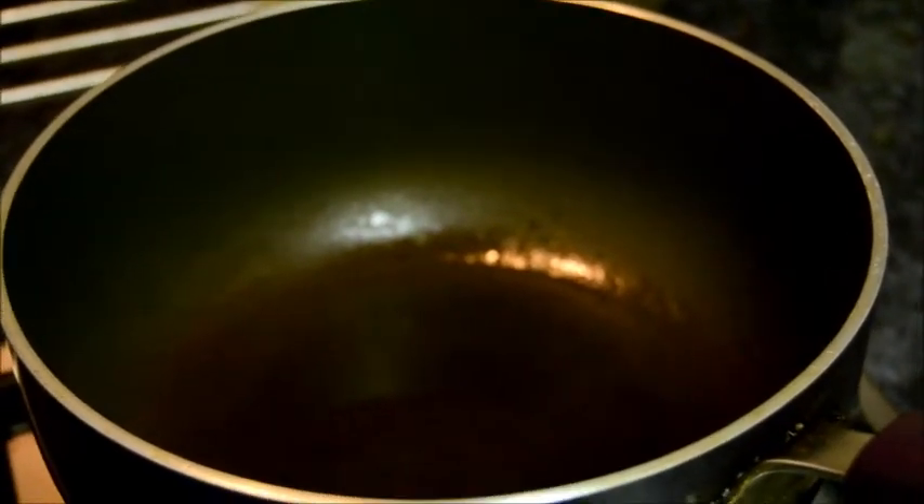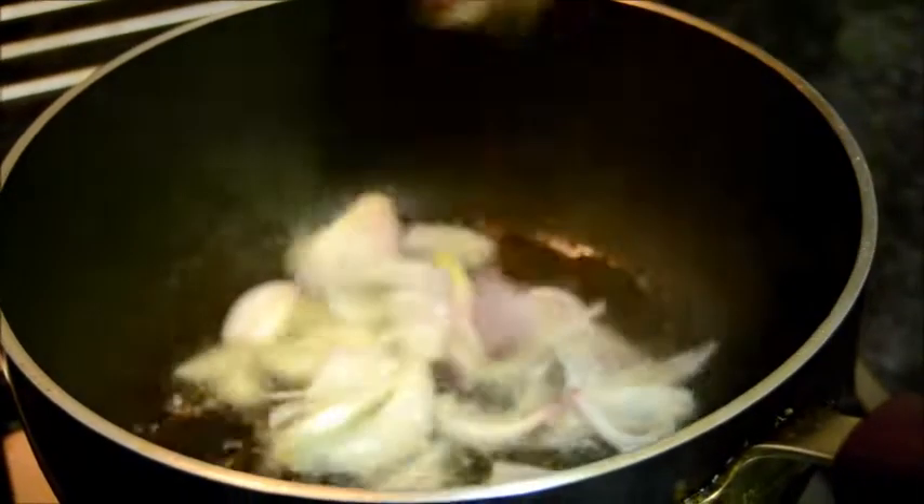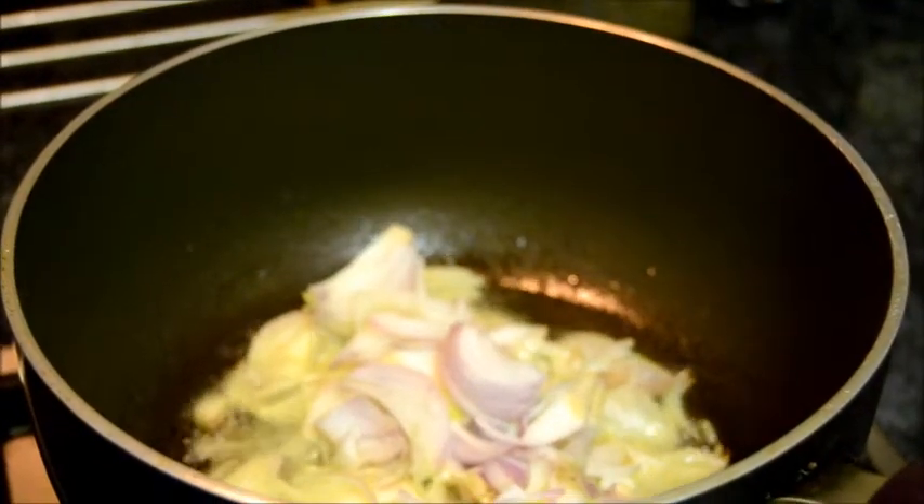For Mustard Mutton, first fry the sliced onion. I have taken one large sliced onion.